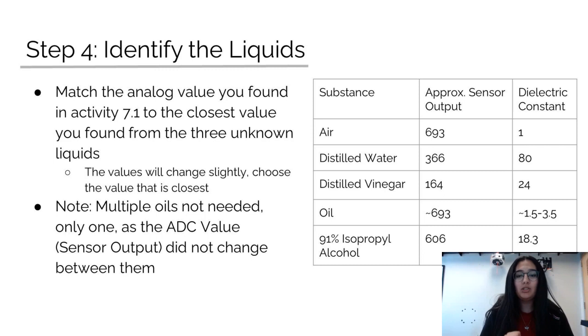The fourth and final step is to identify the liquids that you used. Match the ADC values you recorded to the closest value you can find in the table of different liquids. The values will change slightly, but just choose the one that's closest. As a final reminder, you do not need to test multiple oils because the ADC value between them does not change. That's all for this activity.